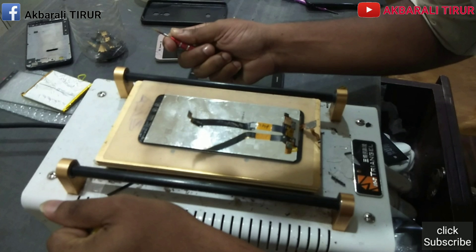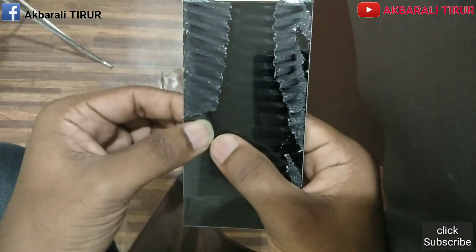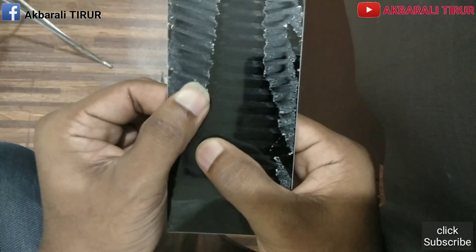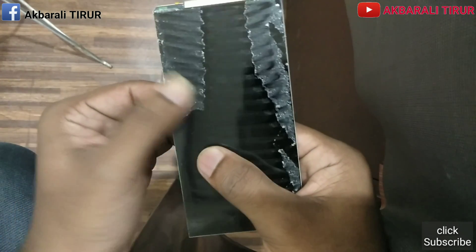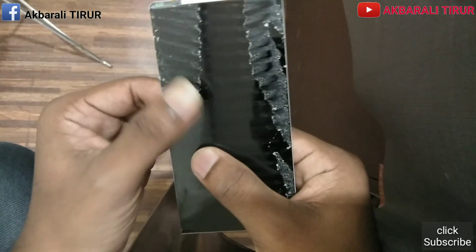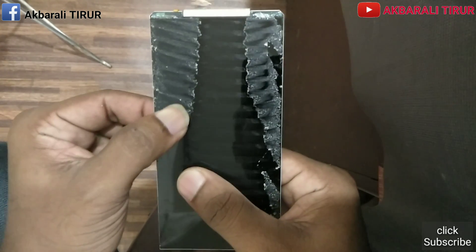We are going to use the glass removing. You can find it simple. You can remove it the same way. The room is separated. You can use the room for this, you can remove the room.